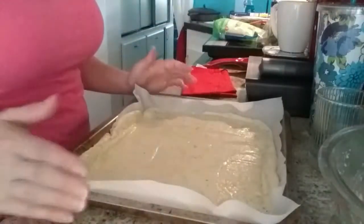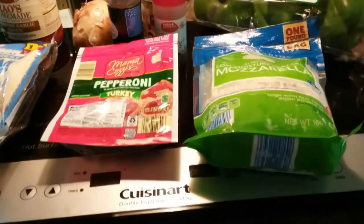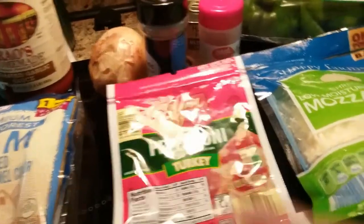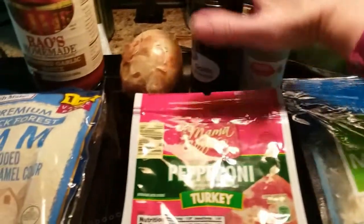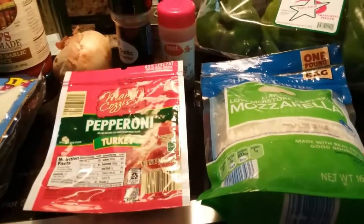Now let me show you what I'm gonna put on my pizza. For toppings I've got Rouse homemade pasta sauce — the garlic kind — some black forest ham, some turkey, mozzarella cheese, green peppers, mushrooms, garlic and Italian seasoning, and an onion. So I'm gonna cut up the onions and the green peppers, load up my pizza, and show you what that looks like.